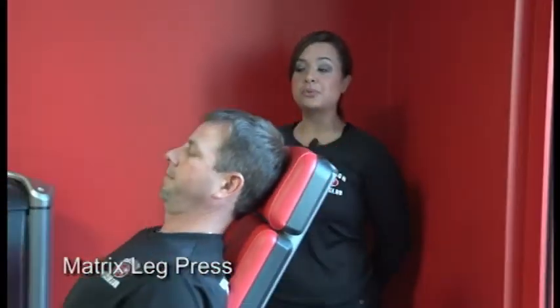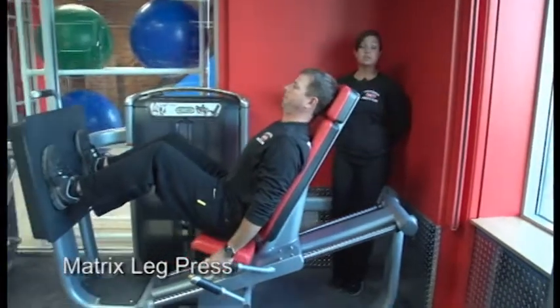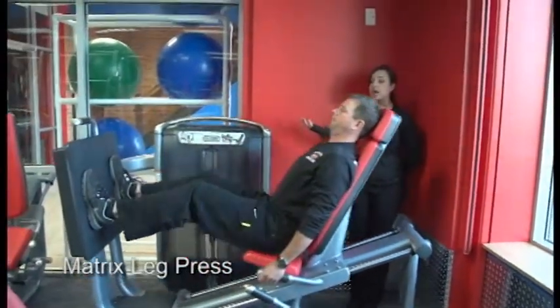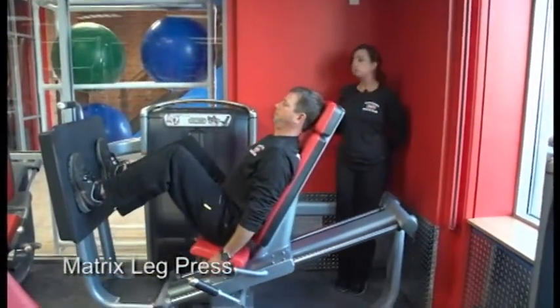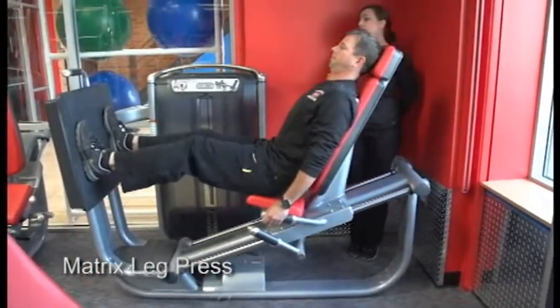Hi, I'm Christine with Superior 24-7 Health Club of Crystal Lake. Right now we're demonstrating each piece of equipment in our matrix circuit line that targets every major muscle group. Rick is now demonstrating our leg press that targets your glutes, quads, hamstrings, and calves.